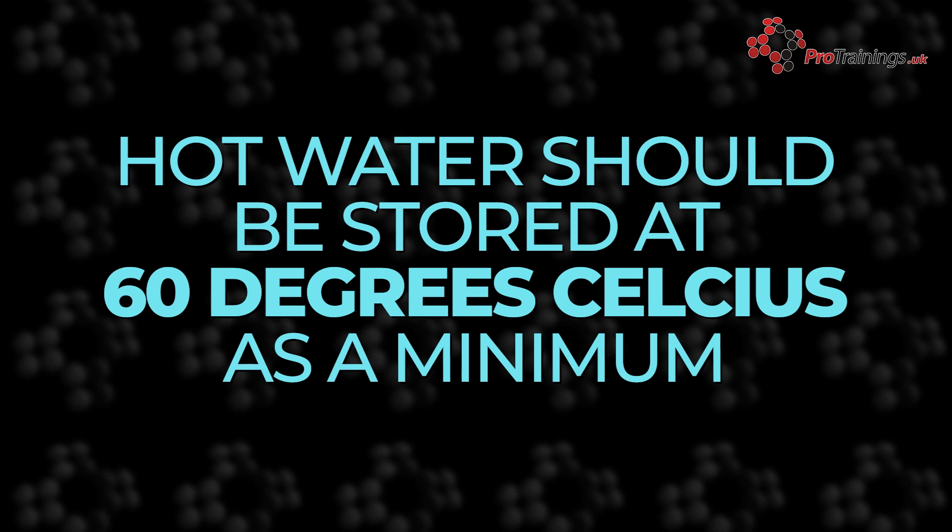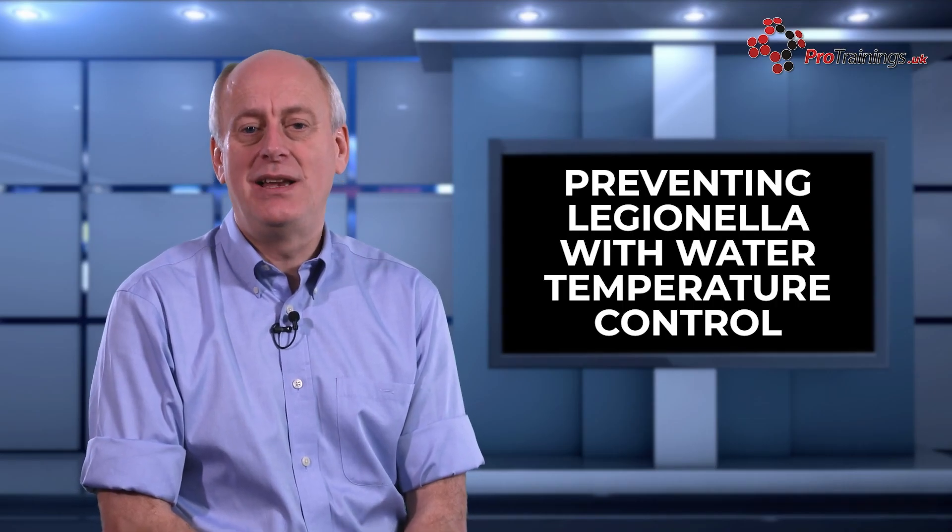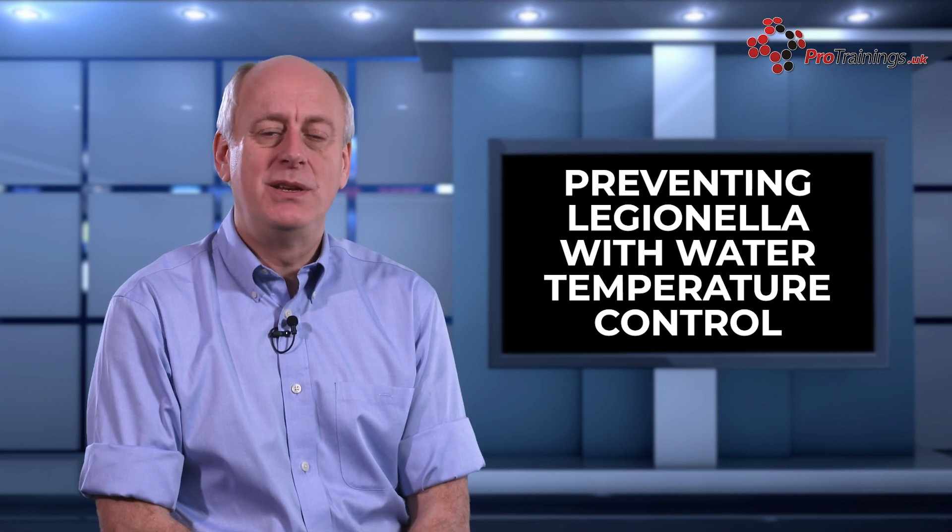In hot water systems, the water should be stored at a minimum temperature of 60 degrees C and distributed at a minimum temperature of 50 degrees C. These temperatures are high enough to kill off any Legionella bacteria that may be present in the water.